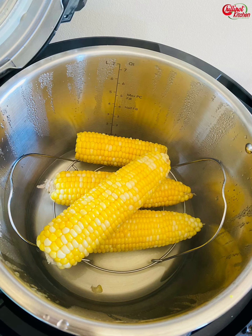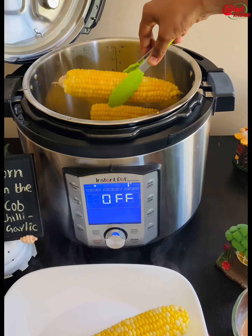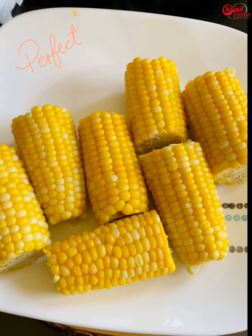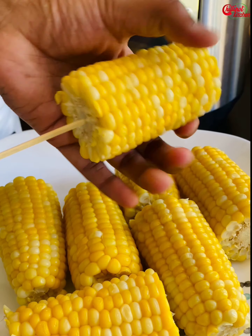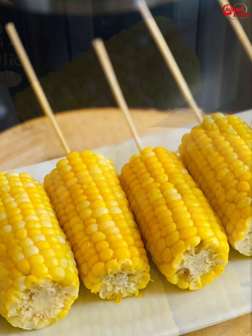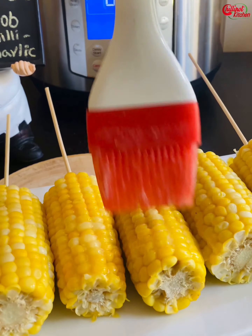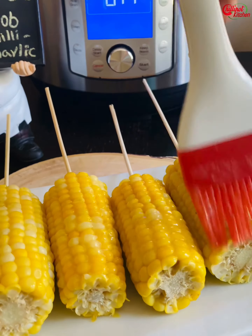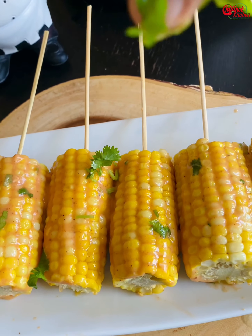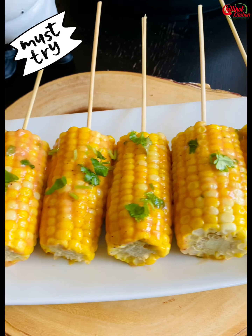Wow guys, it smells so good! The corn cooked perfectly. Take it out from the pot. I'm going to cut it in half, put in the wooden skewers and push them in — it's optional, but it's easy for kids to hold and eat. Now brush the steamed corn with butter and brush on the prepared garlic and chili sauce. Our garlic chili corn on the cob is ready — enjoy it warm!